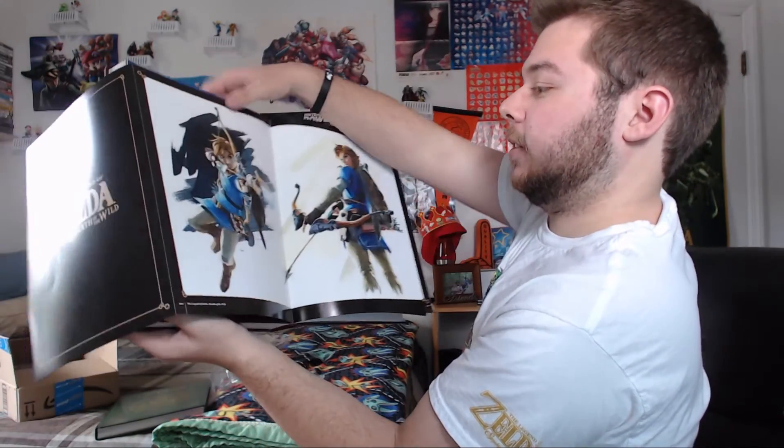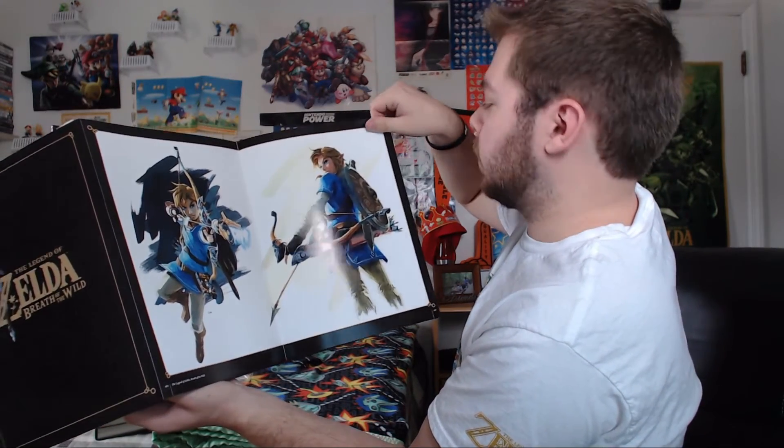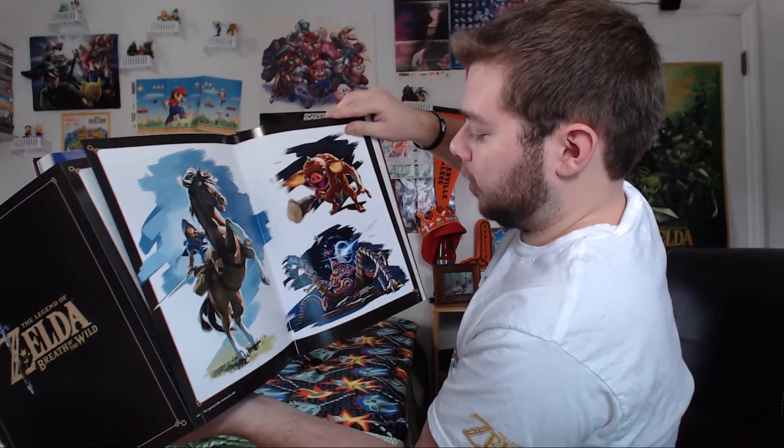I got to a certain page in the book and there was this in it — The Legend of Zelda Breath of the Wild climbing artwork. Let's see what's on the other side: there's Link in all the various artworks we've been seeing recently — Rider Link, Bokoblin, and Guardian. I don't think you guys realize how heavy this book is; it actually strains my hands to pick it up.